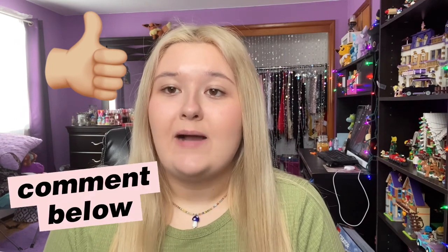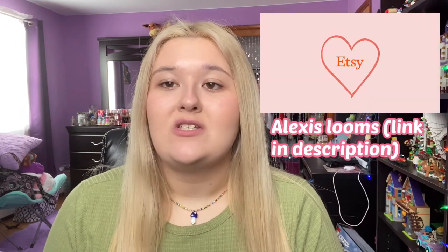Hey guys, welcome back to my YouTube channel, aka Alexis in Life. In today's video I will be showing you five amigurumi designs that I believe are for advanced loomers. If you are new to my channel or a returning subscriber, please like this video, comment below, subscribe, follow my Instagram which is alexis_looms, and check out my Etsy shop — the link will be in the description below.